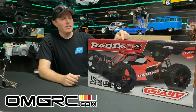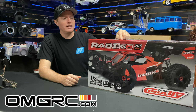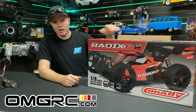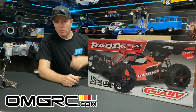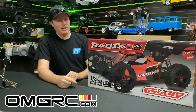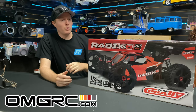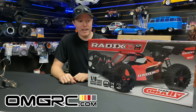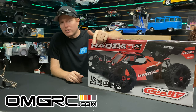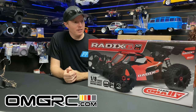We're going to run this thing on 4S and 6S. It comes with a lot of cool stuff — it's got a hybrid center differential, aluminum components where it used to be plastic. Let's get this thing open, I'll show you the artwork on the side. We want to get this thing running and do those speed runs, because that's what you're here for. Plus that $50 savings is a heck of a deal — only until the end of July 2021. All 1/8 scale ready-to-runs are on our website, omgrc.com.